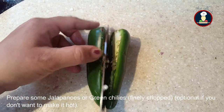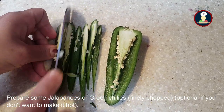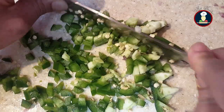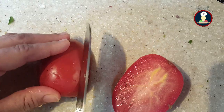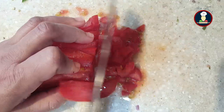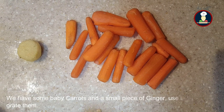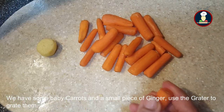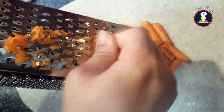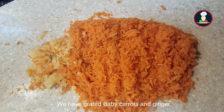We are adding some jalapeño into the salad — it doesn't make it too spicy. You can also choose to add green chilies if you want, though adding green chilies is optional and you can skip them. We have taken one medium-sized tomato. We also have some baby carrots and a small piece of ginger — we'll be grating the carrots using the thin side of the grater and grating the ginger as well. The grated ginger and carrots are ready.